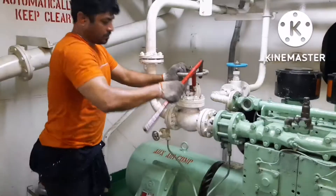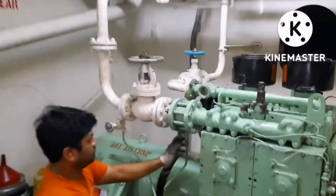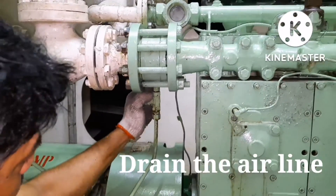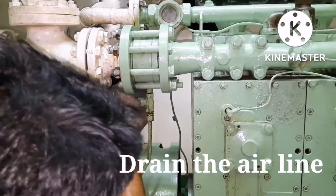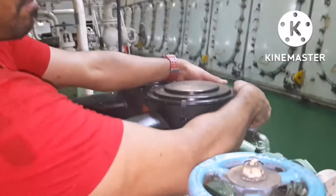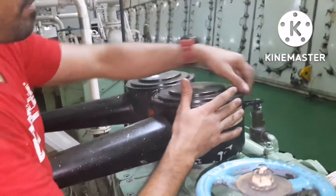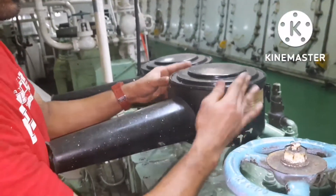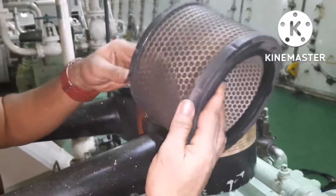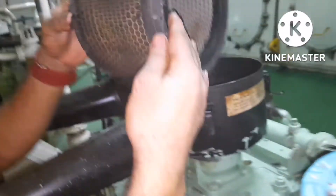Once the outlet valve is closed, drain the line — just open the drain valve so the entire line will be depressurized. Next, remove the filter cover; there will be a lock, just remove it. This is the suction filter for the main air compressor.